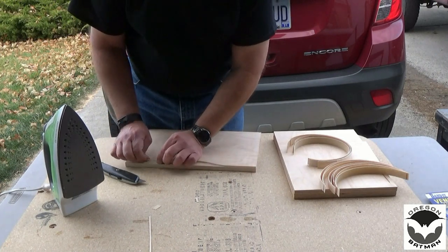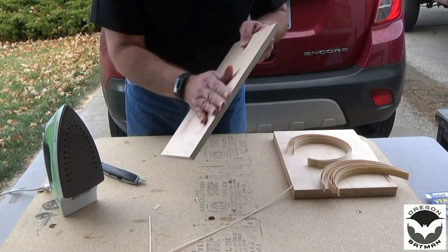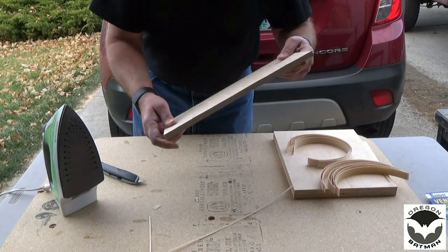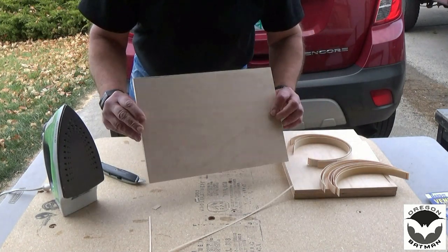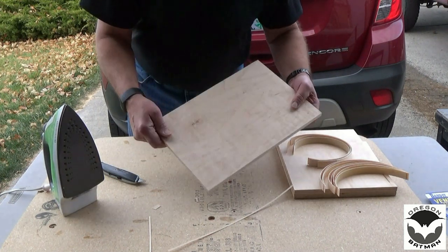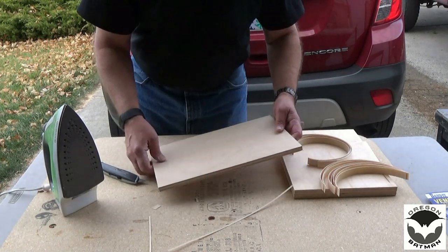Just like so. Then we'll sand this down once we get all the sides on and make it look nice and smooth, and then it'll be about ready to varnish and hang on the cabinet facing. Let's go ahead and get all those done and then give you a shot of what it looks like when they're all done, because this will take a little bit and it's kind of boring, so let me finish this up.